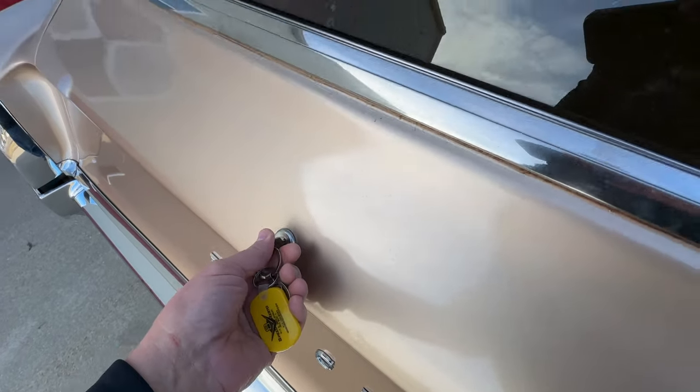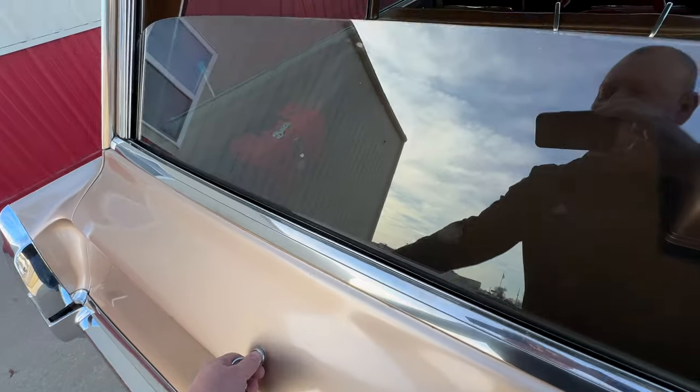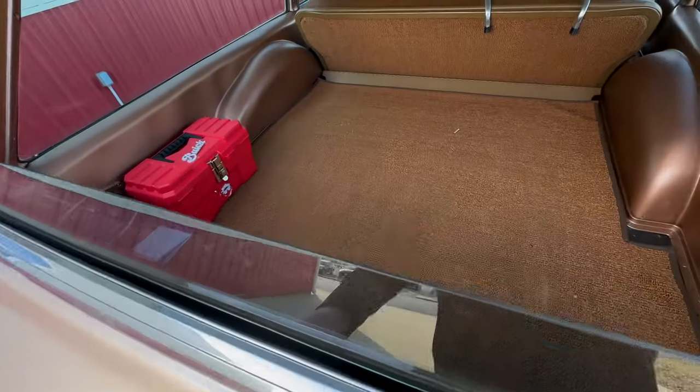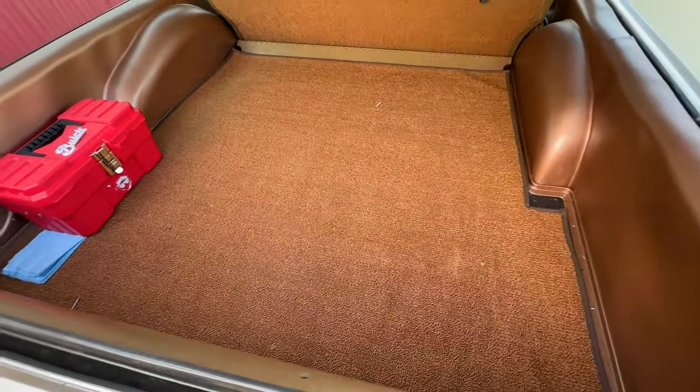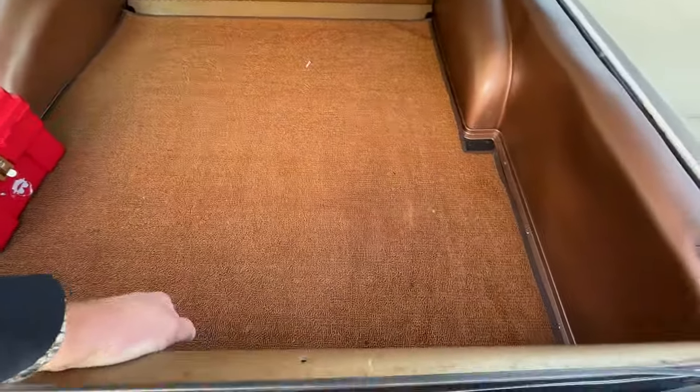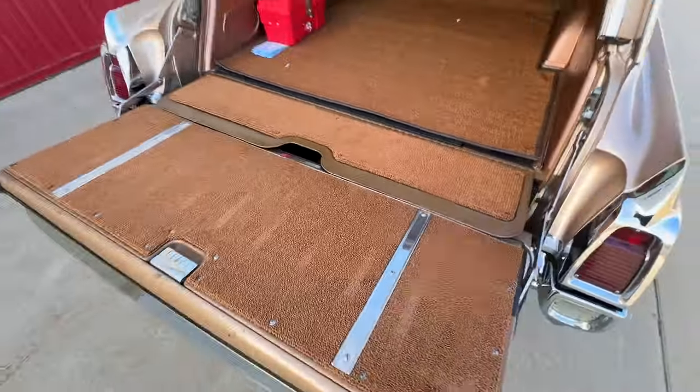Another neat detail on this Buick wagon: the rear window is power. You turn the key and down it goes. There's a giant, expansive space to go hang out across country, and then you can fold this thing down for your picnic space.